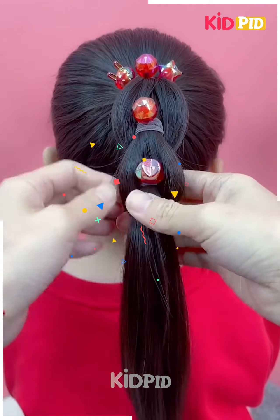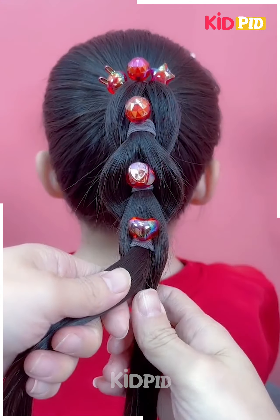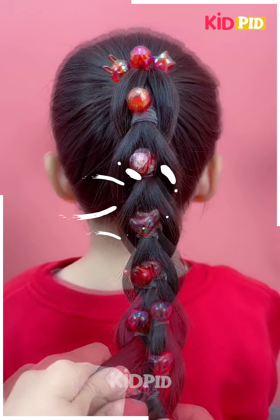You can use different types and shades of rubber bands — the choice is all yours. Here I'm using these red crystal inspired rubber bands, but you can use even a simple one. It all depends on how you want to give it a look.